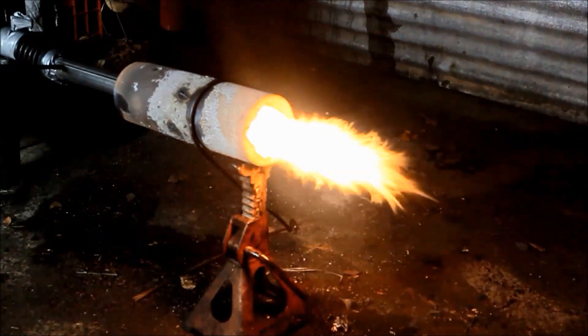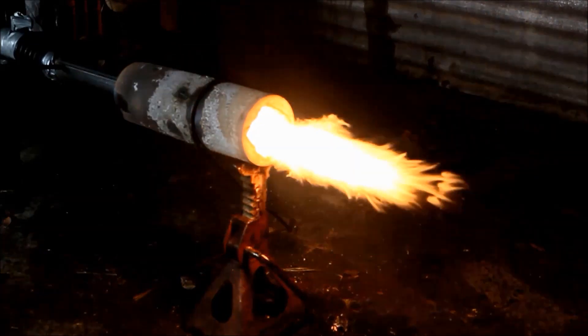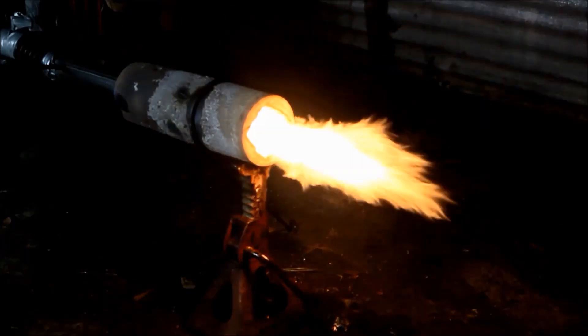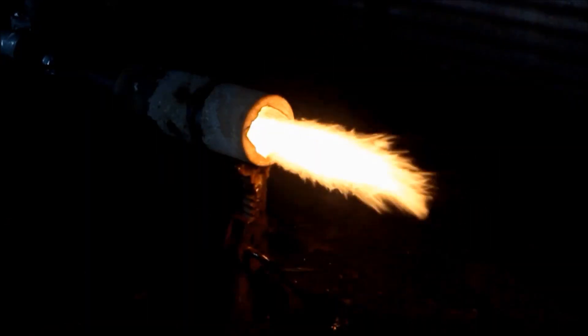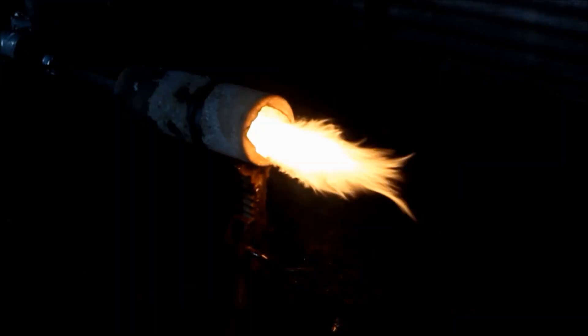G'day viewers, you're looking at my latest burner design which I call the torpedo burner. As you can see, it's a straight shot through, which makes it a linear configuration — no pipes coming off at funny angles or anything like that. I think this should help with the practicality of installation in different things.